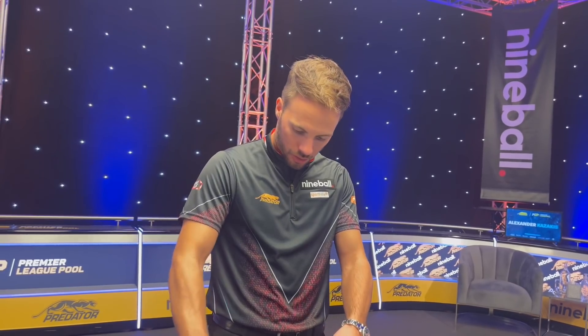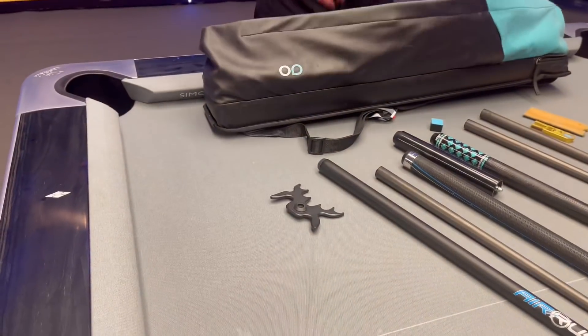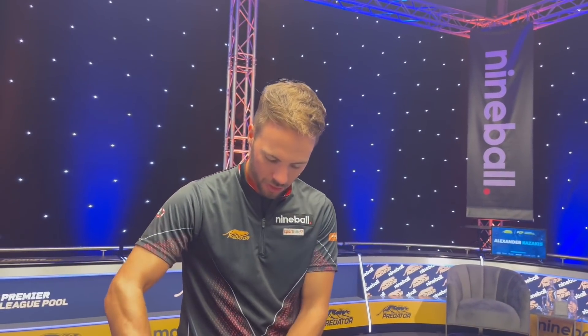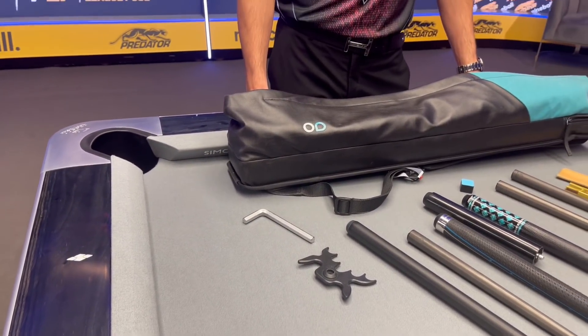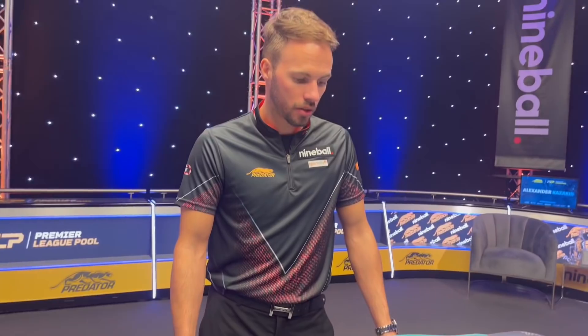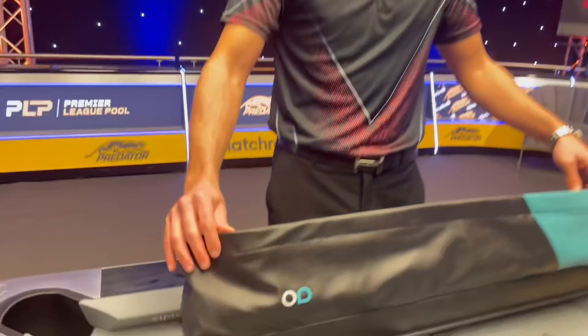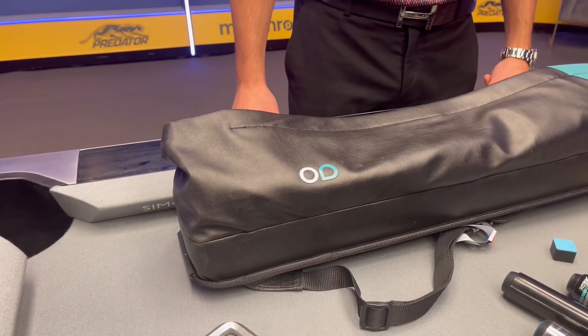We're pretty much at the end. There's a small rest and bridge that he's never actually used in his life, and a tool to adjust or tighten weight bolts in the back of the cue if they get loose. That's pretty much it, folks — and that is Albin Ouschan's bag, featuring his signature Predator case available on the Predator website.